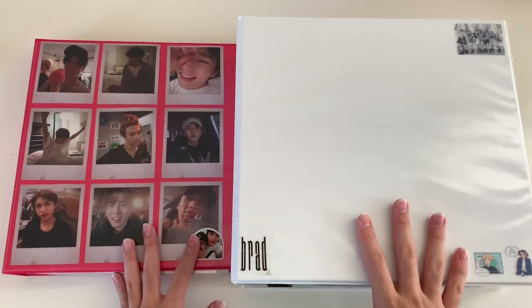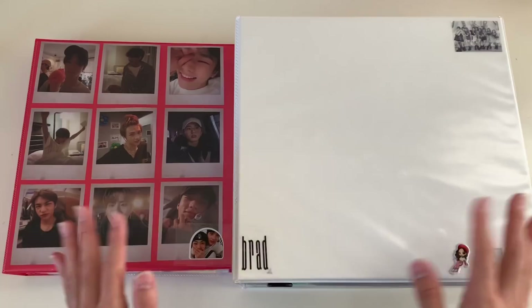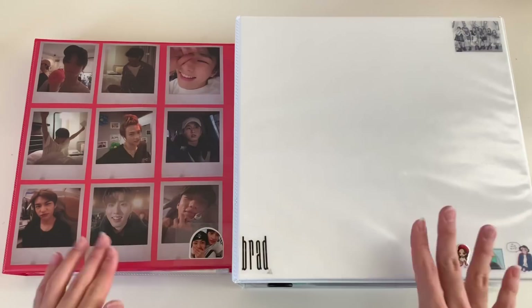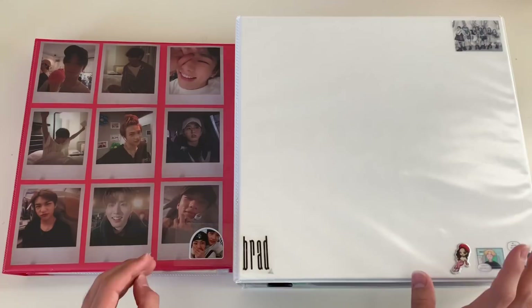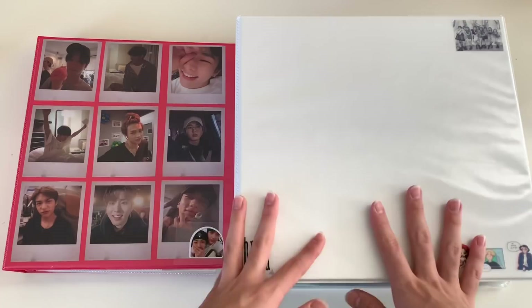Hello everyone, welcome back! Today I'm finally filming another photocard reorganizing slash putting new photocards into my photocard binder video. It's been a while since I filmed one of these — I think about a month or so. This has been really delayed because I've just been super busy and haven't had the time to film this long video. But I finally have some time, so no more procrastinating.